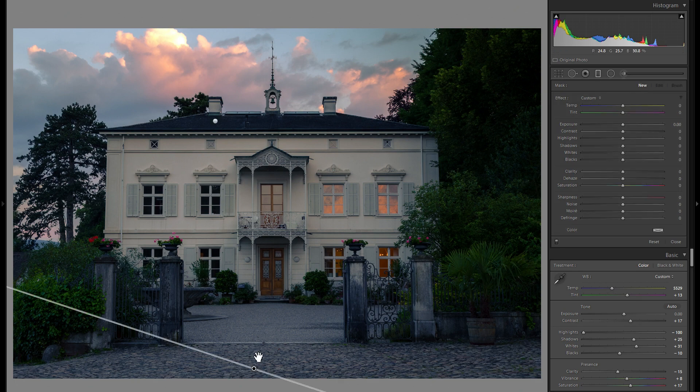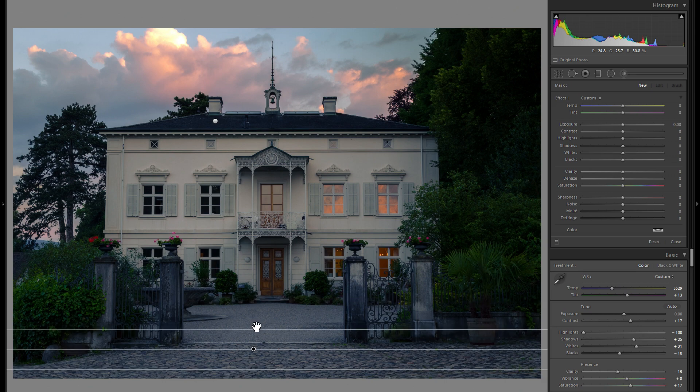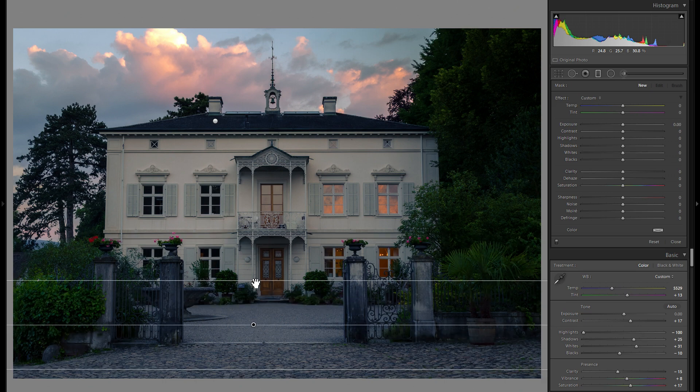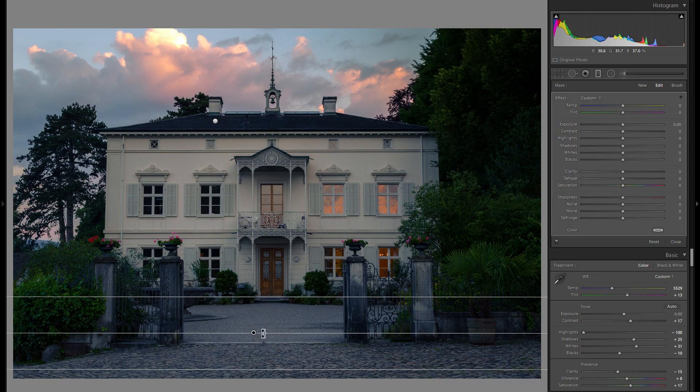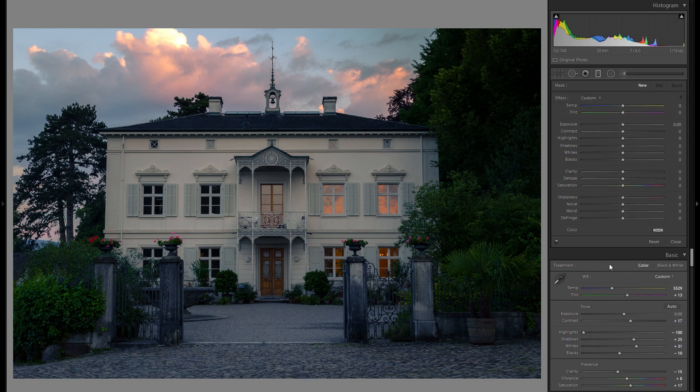I'm going to add another graduated filter, this time for the bottom. You can hold down the Shift key to get a perfectly straight graduated filter. I want to add a little bit of minus exposure to add some more custom vignetting and also to close out the picture from the bottom, so the bottom is relatively dark going into the medium going into the bright parts of the house. That creates additional interest — it's a small difference but it does add to the picture.